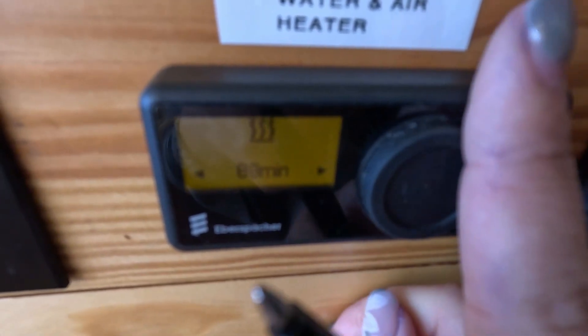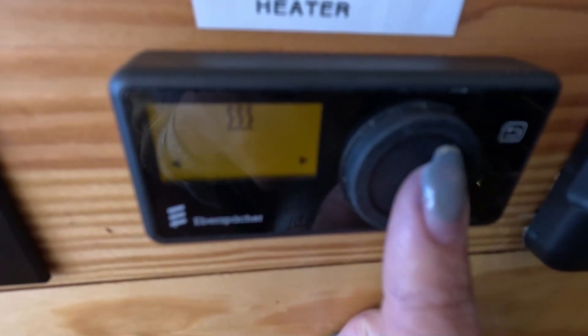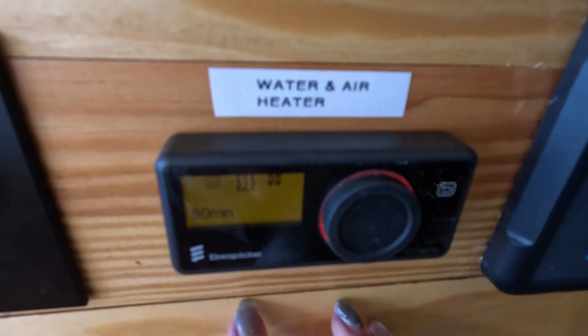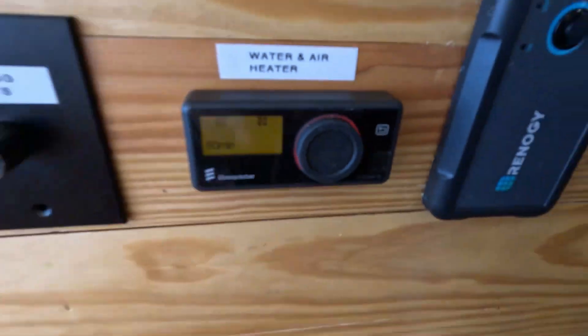Make sure you are seeing this icon flashing, tap okay again, and you can set how long you want it to be on. It's on a timer to preserve your energy. Click okay again — now the ring turns red and it showed on earlier. By doing this, both your water heater and your air heater are turned on, and it is using diesel fuel from your fuel tank.